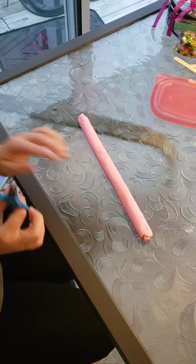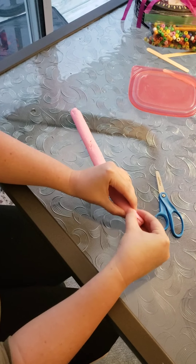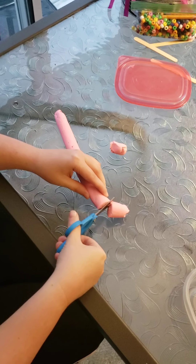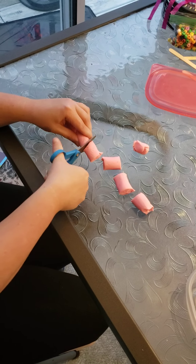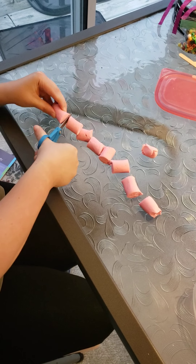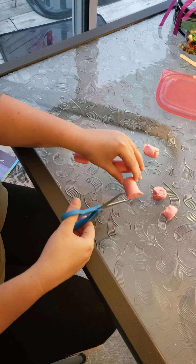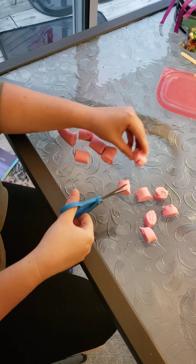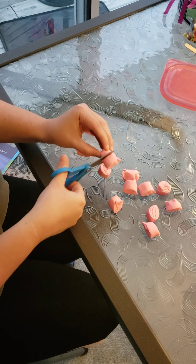Once we have a nice long log, if you have scissors available, we'll cut it into snippets — little pieces — or you can also pull it apart as well. Sometimes this is a nice way to practice our scissors. If your snippets are fairly large, you can even snip them in half one more time. Make sure, of course, with our scissors that we're doing this with our child.